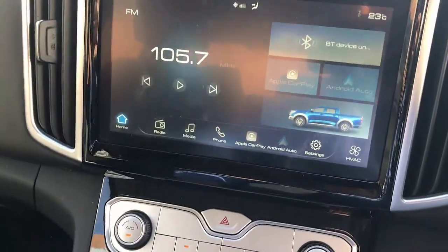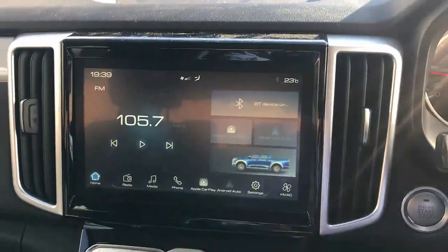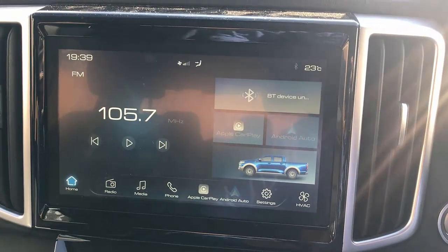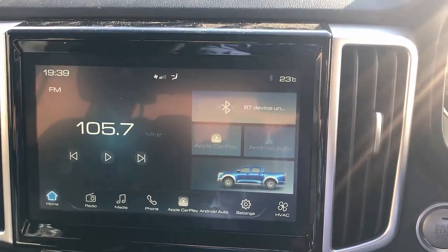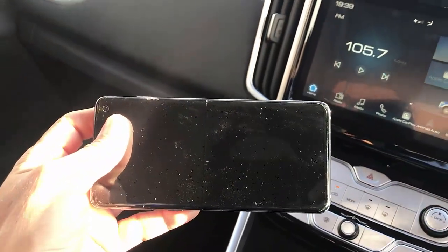Simply connect your device into the USB port like this and just wait a few seconds until the device is recognized by your GWM Canon car radio and connects to the mobile phone. We're going to connect this time to a Samsung S8.